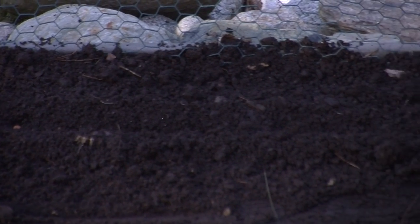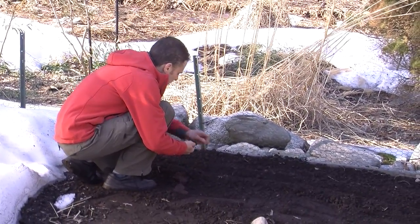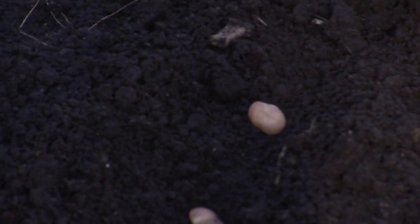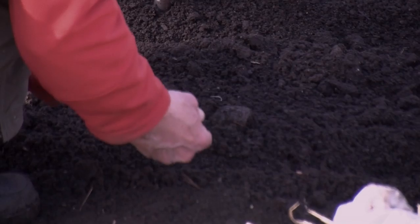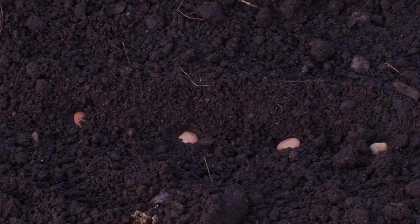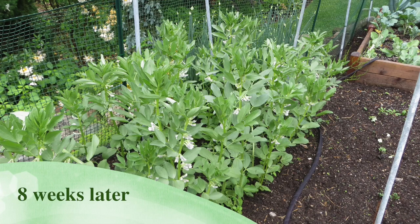So we're going to dig a little row about an inch deep. There's my row, and then it's as simple as just putting in the fava beans. As I mentioned earlier, you want to place every fava bean about four to six inches apart — I tend to place mine at four inches. We've got two rows of fava beans, which takes up quite a bit of room, but the fava beans will be done sometime in early summer and we'll be able to use that space for something else.